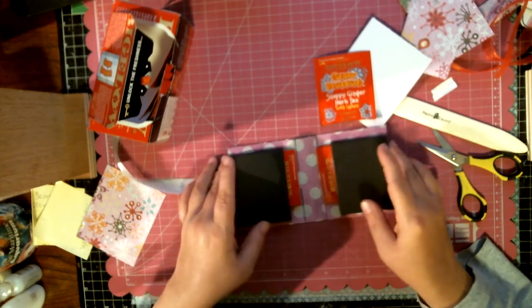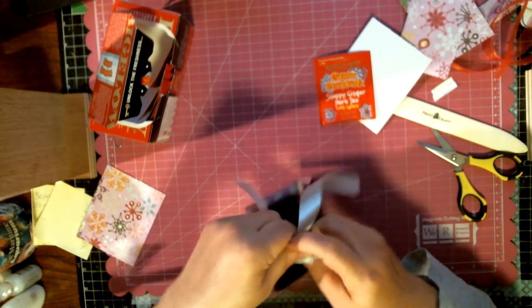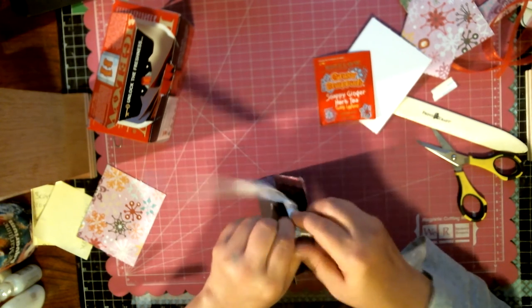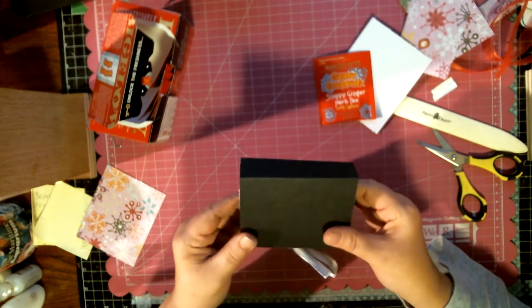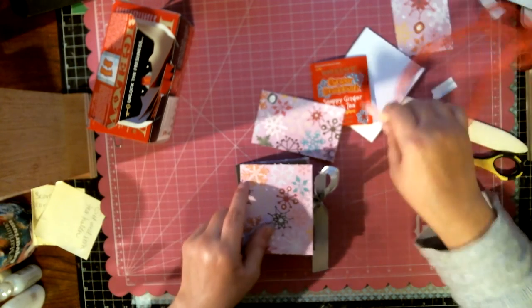Now you can take your favorite teas — this is my favorite little holiday tea, great on cold winter nights. See, I have my little tea in my tea caddies. Because they're on the inside, it's not going to go anywhere. Now with my ribbon you can tie it up, and it's ready to be given as a gift. All I have to do now is glue the outside papers.